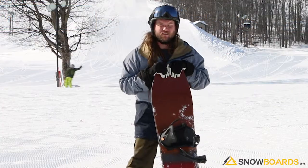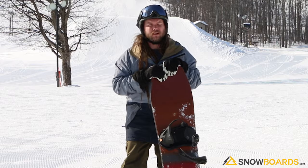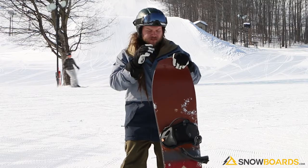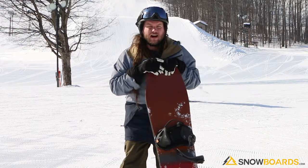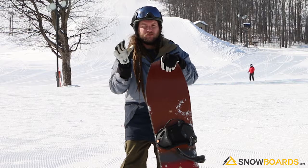Hey, this is Ian and I just got off of the Arbor Cask. Super fun board. In the right crazy deep powder conditions, this board would be awesome. It is a mix between your traditional kind of old pointed carving board and your modern day kind of surfboard. Edge to edge, it is super surfy.